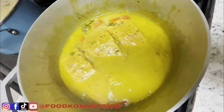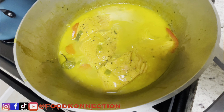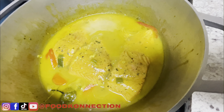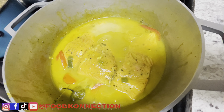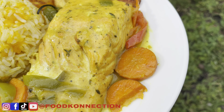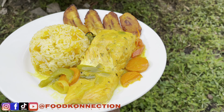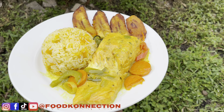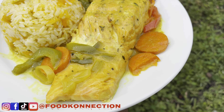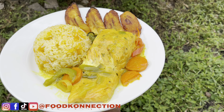Alright guys, it's been about 15 minutes — look how beautiful this salmon looks! Very simple easy recipe. You can serve this up with whatever you'd like; it's ready in under 25 minutes. Today I went ahead and served this up with some pumpkin rice and some plantain on the side. Remember if you're new to the channel, go ahead and hit that subscribe button, like, share, comment, and give this video a thumbs up. I'll catch you on my next video — peace!